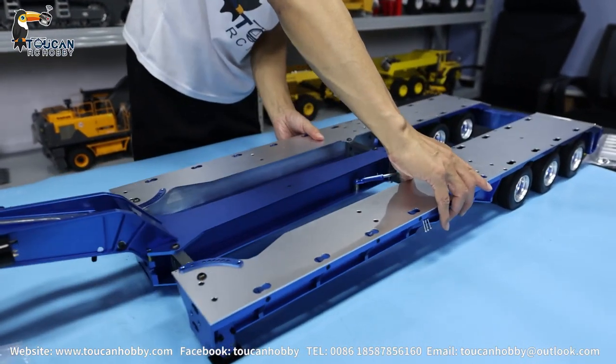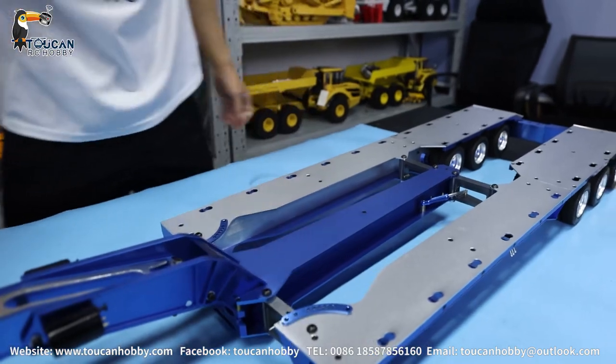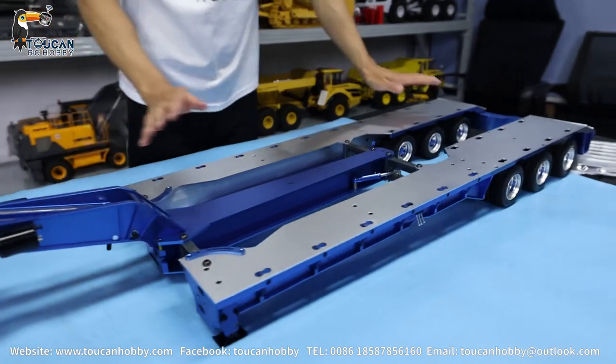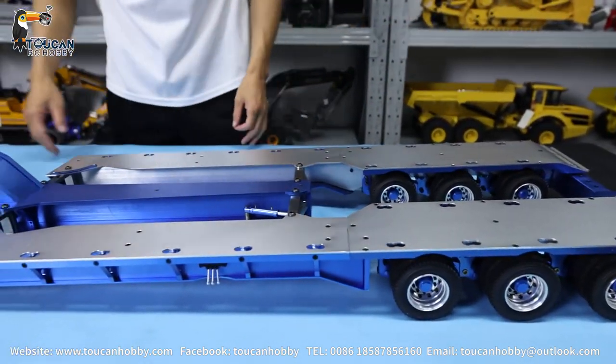See how wide this one can go. Definitely can use for 1 to 12 size. Maybe you can put two excavators side by side. Let's put on the other strap.